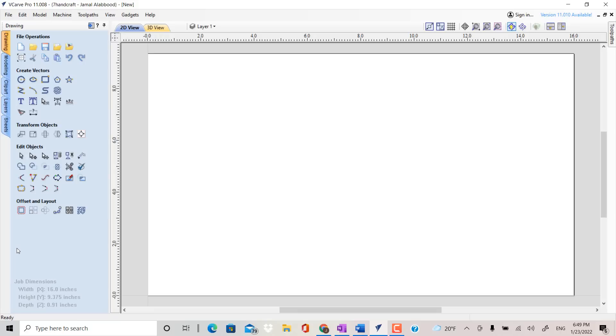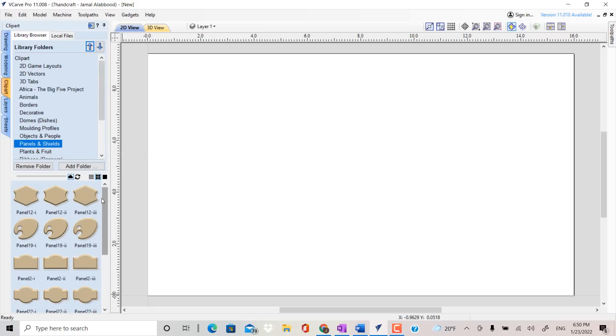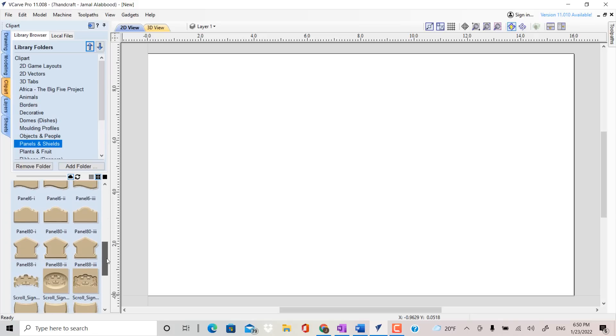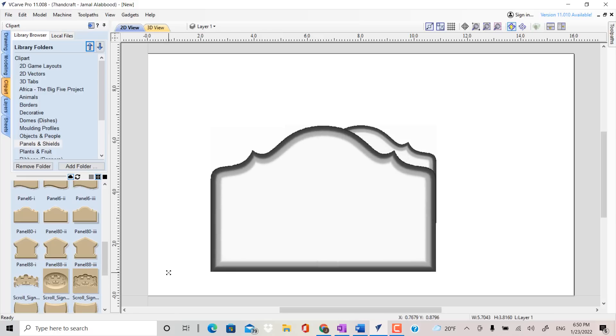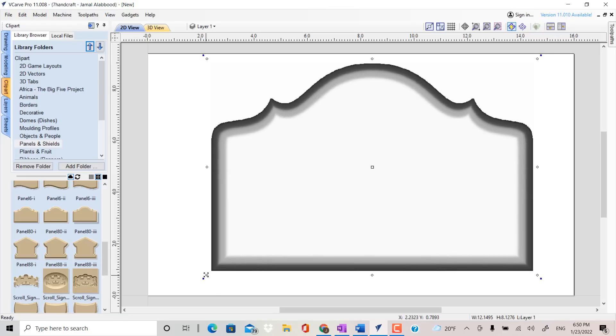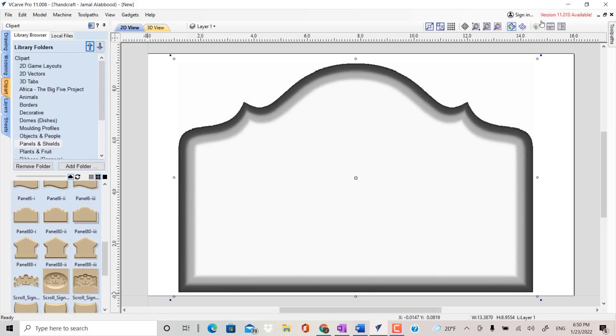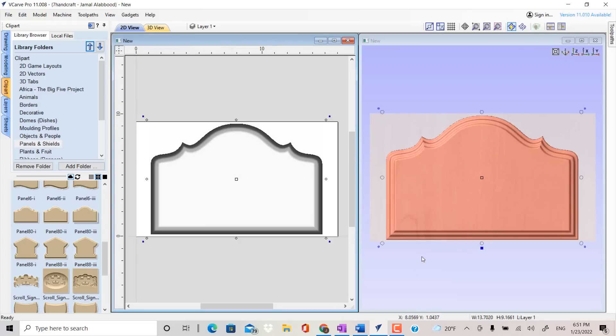I want to take three different models from the clip art library and combine them together into one project. I want to find a panel — double click it and that will bring it up into this area. One of the things I'd like to do is resize this model. I'll go ahead and split the screen so I can see what it's actually going to look like compared to the 2D design view.